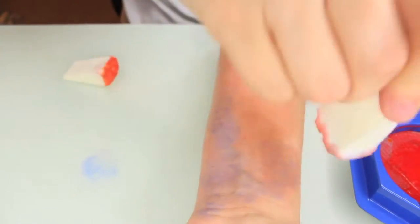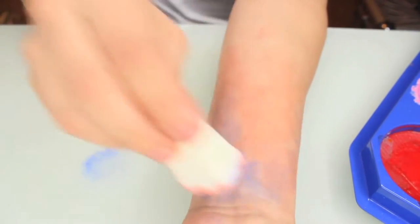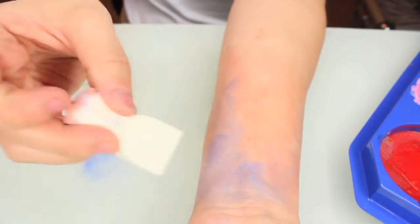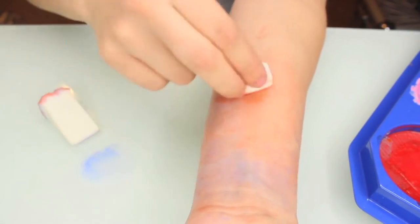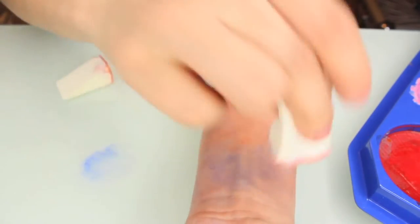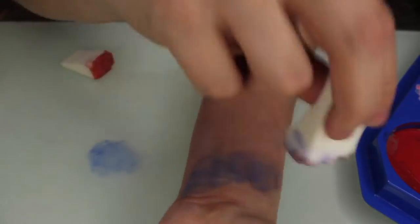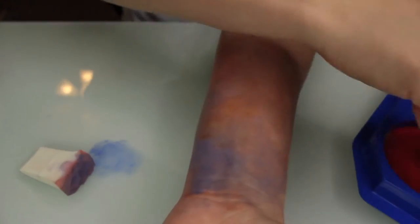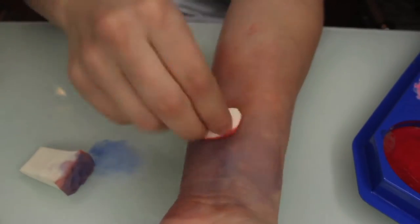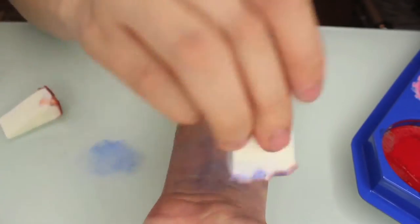I then start taking blue and adding it in. The blue mixed with red is going to give you more of a purple look, and I kind of dab the extra off on my table there. Then going back in with the red and just kind of mixing everything together. You really want to keep mixing and building. I turned the light down so you guys could see it better — it looks better when the lights are darker, it's more pigmented and you can see everything a little bit better.